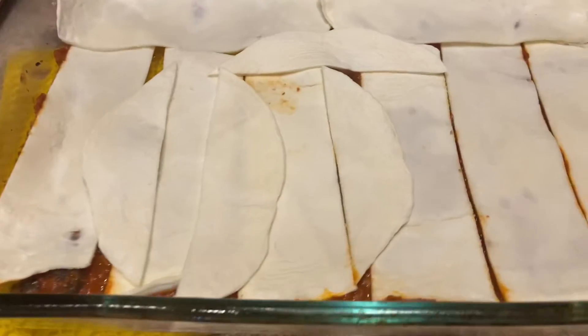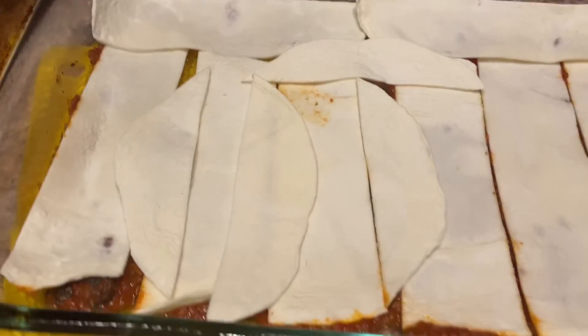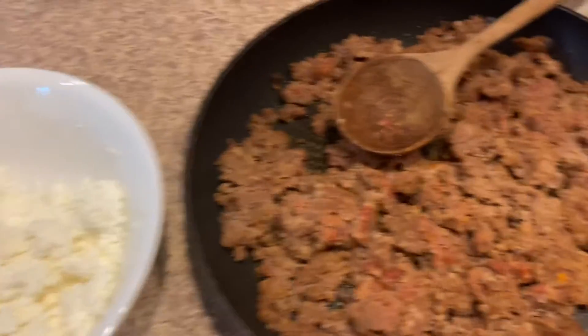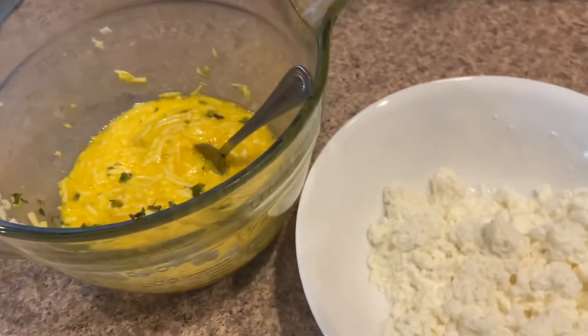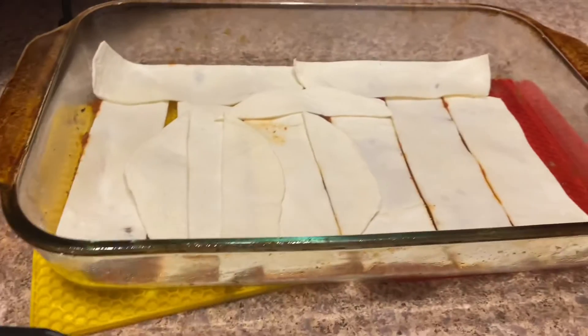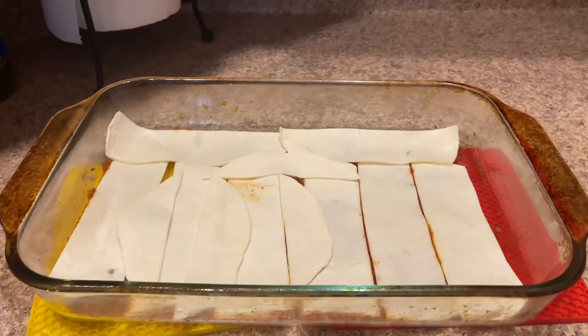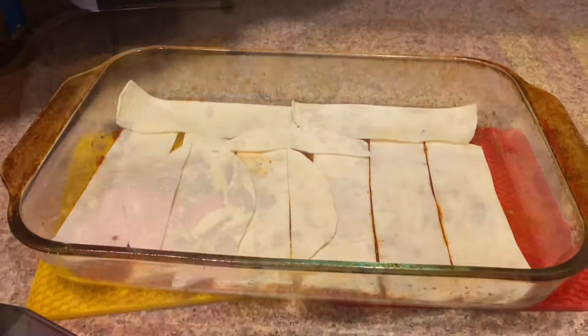Over here I've started the layering. I put a small layer of the tomato sauce on the bottom and then a layer of the egg life wraps. Next we will add the meat and then the cheeses and just keep stacking. Then we're going to bake it at 350 for about 30 minutes. We'll check it and see if it looks done then.